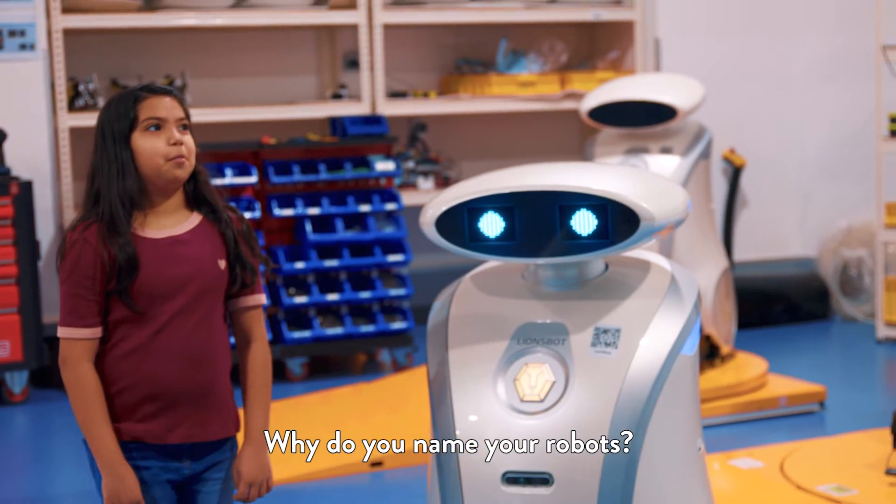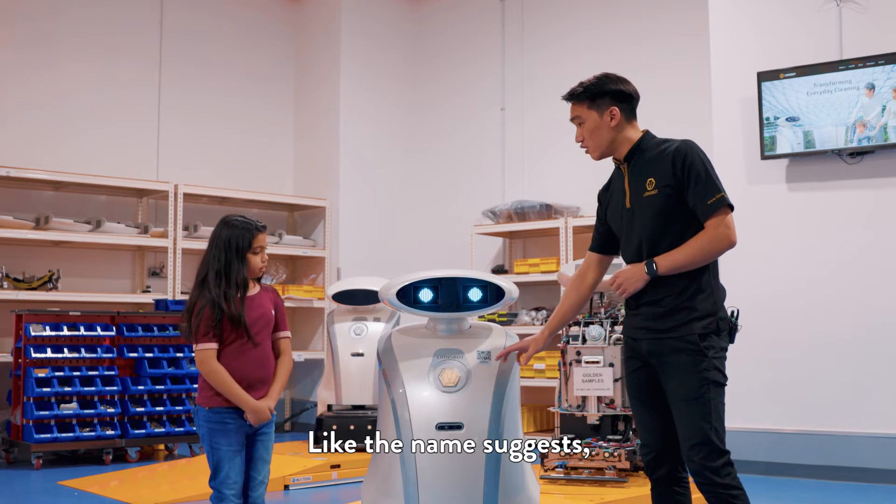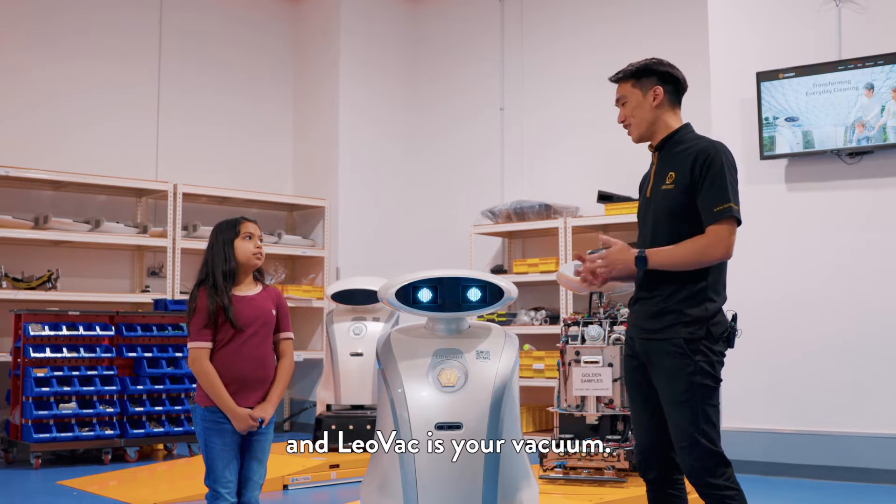Why did you name your robot? We have three types of robot. They all do different things. Like the name suggests — Leo Mop mops the floor, Leo Scrub scrubs the floor, and Leo Vac is your vacuum.